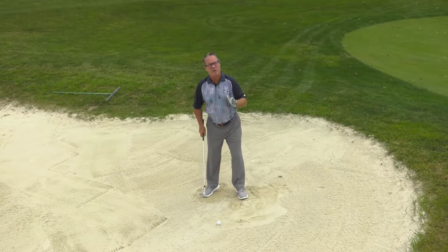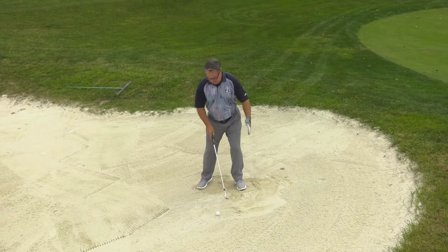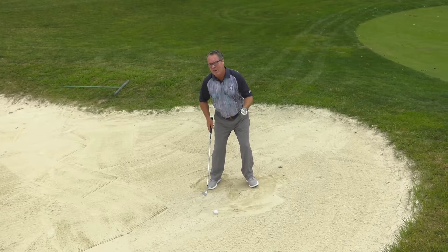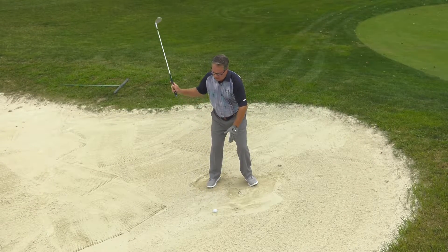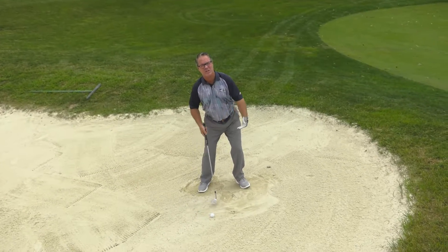Reason number one: we want to play the ball forward so we can slide that club through the sand. If we play the ball too far back in our stance, that creates a very sharp and steep angle of attack. We create a digging motion rather than a sliding motion.